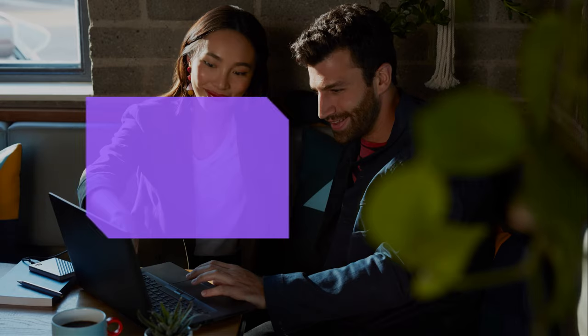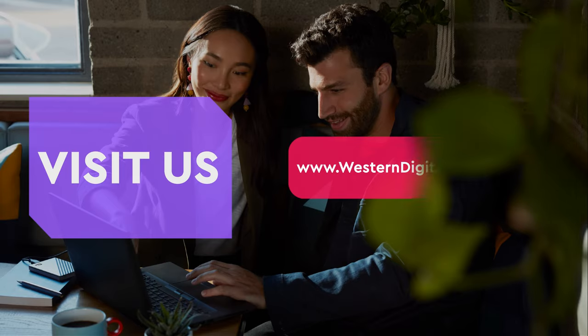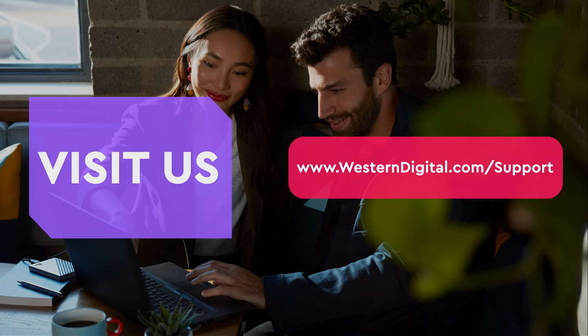We hope that this video was helpful to you. For more helpful how-tos, self-help videos, and tips, visit us on the web at www.westerndigital.com. Thank you for watching.